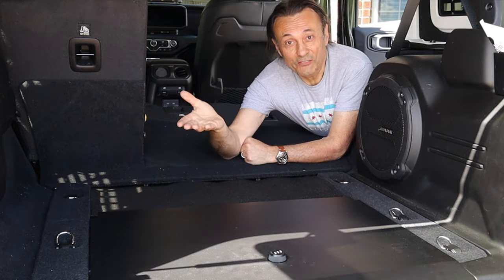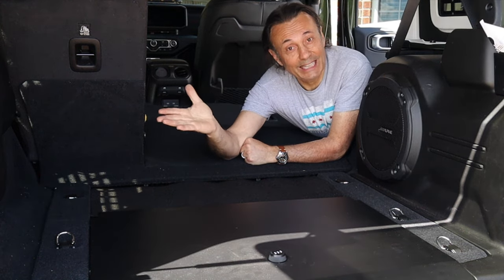Hey, welcome to Cheaper Jeeper TV. I'm Dino, your host. Glad to see you here.